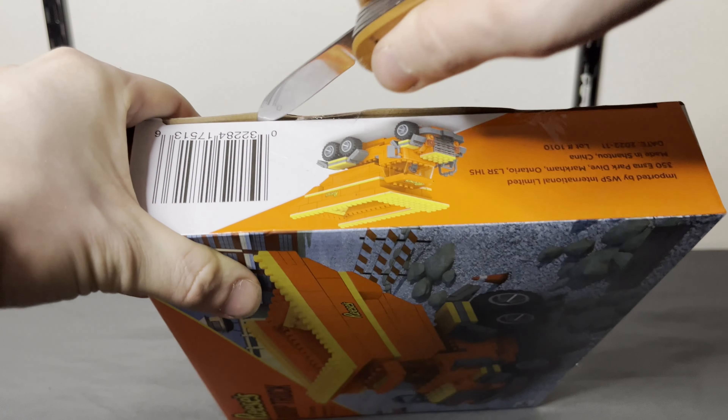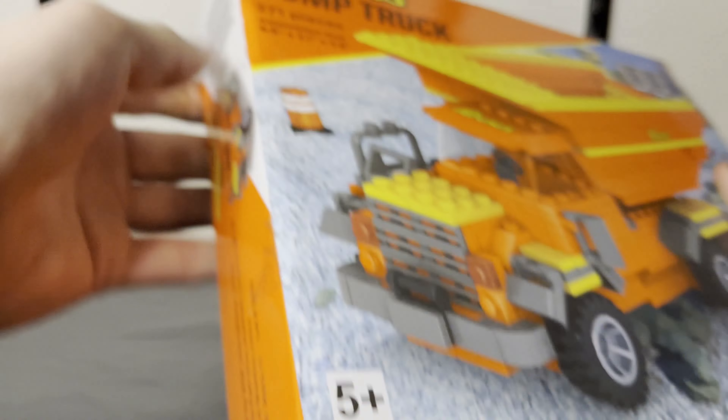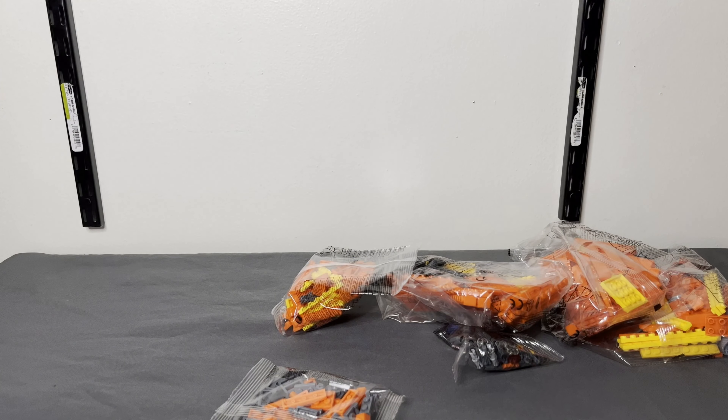We're gonna — okay, that cuts pretty well. All right, let's see what the contents of this box are. Hmm, bummer — I was hoping for some candy, but that's all right. Let's get this thing built.